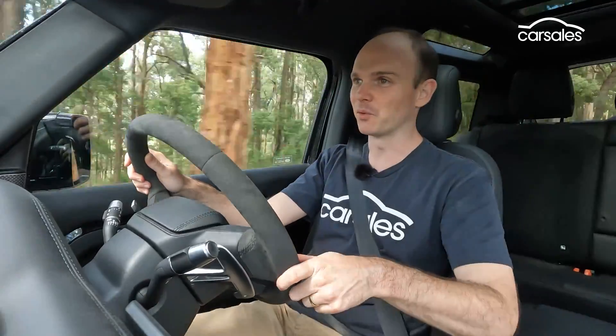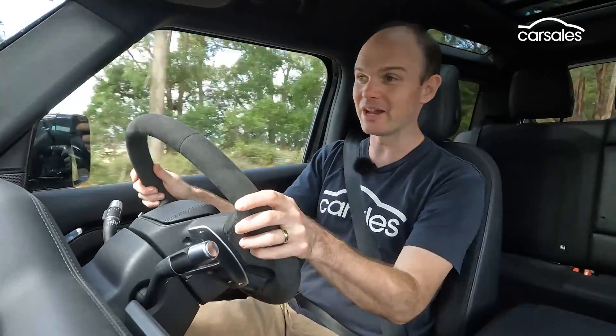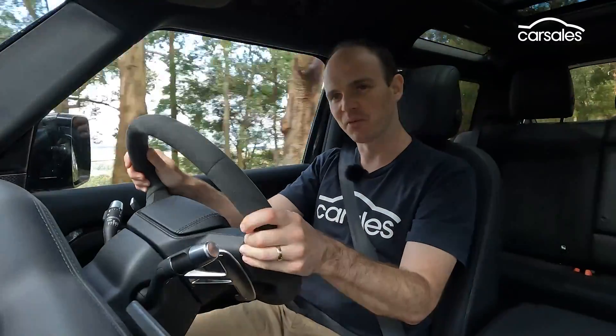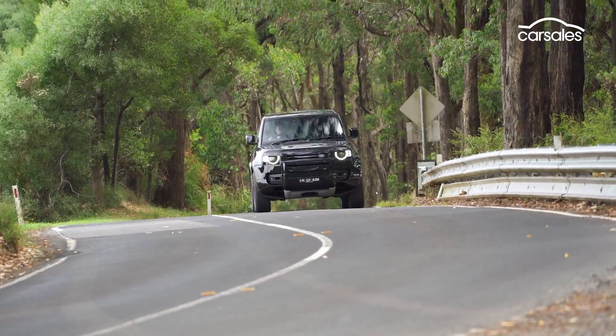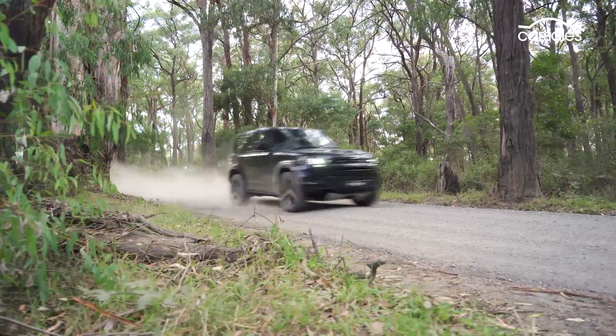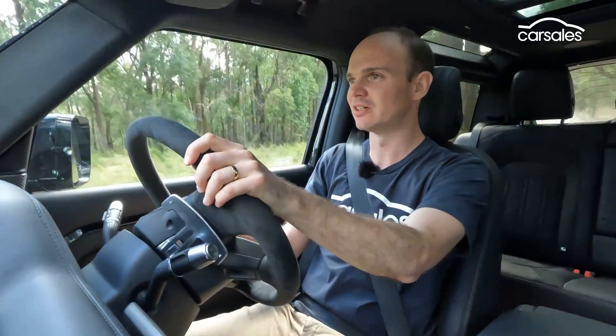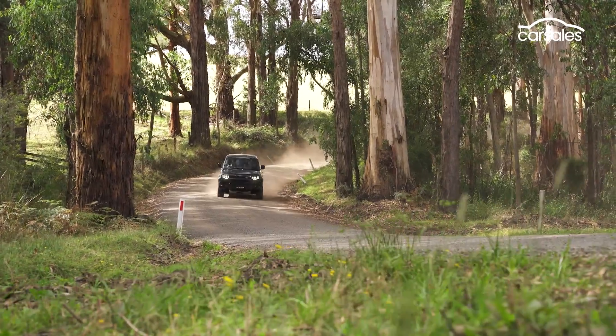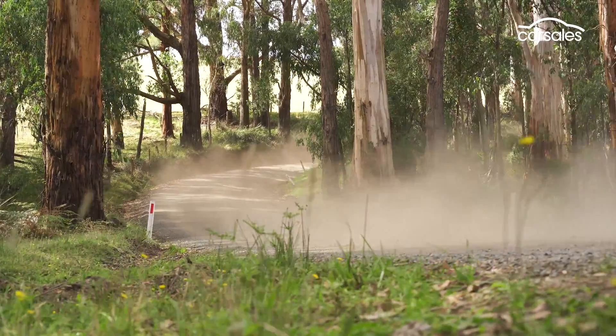Given what this thing is — a tall, heavy, extremely powerful, short-wheelbase off-roader — it actually handles pretty well and can carry a surprising amount of speed. What it isn't is a performance car. It can go quite quickly, but it never really feels like it wants to. The trouble is, it's not really an off-road car now either. A gravel road is about as close as a Defender V8 ever gets to the great outdoors. It's still got terrain response, low-range gearbox, locking diffs, and up to 900mm of wading depth, but there's only so far off the beaten track you'll go on 22-inch rims and road tyres.